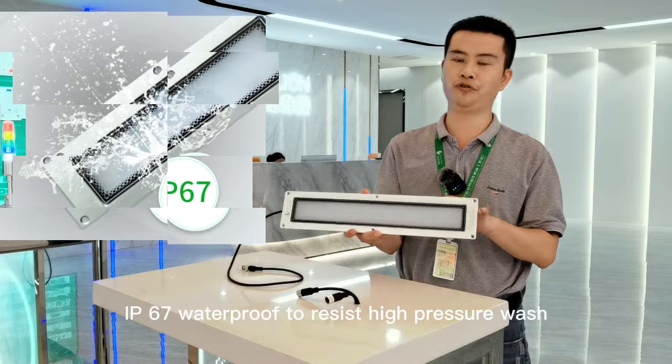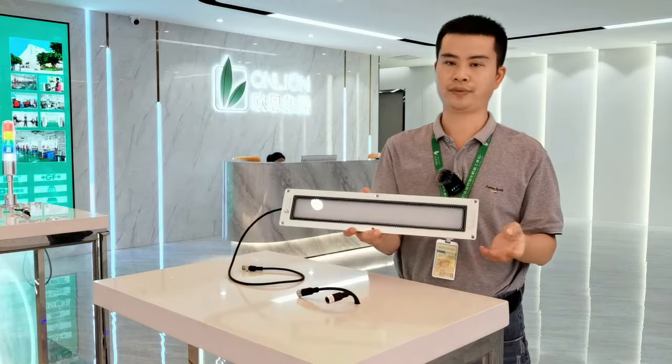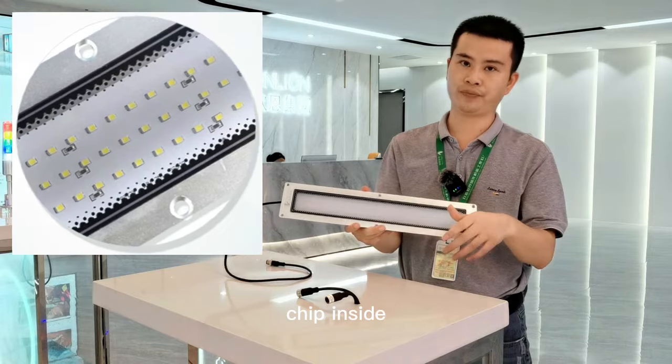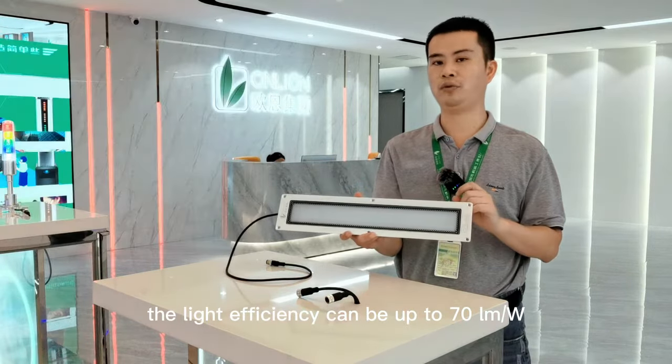IP67 waterproof to resist high pressure wash, coolant, and detergent. Milky cover to reduce glare and make the light soft. With a high quality LED chip inside, the light efficiency can be up to 70 lumens per watt.